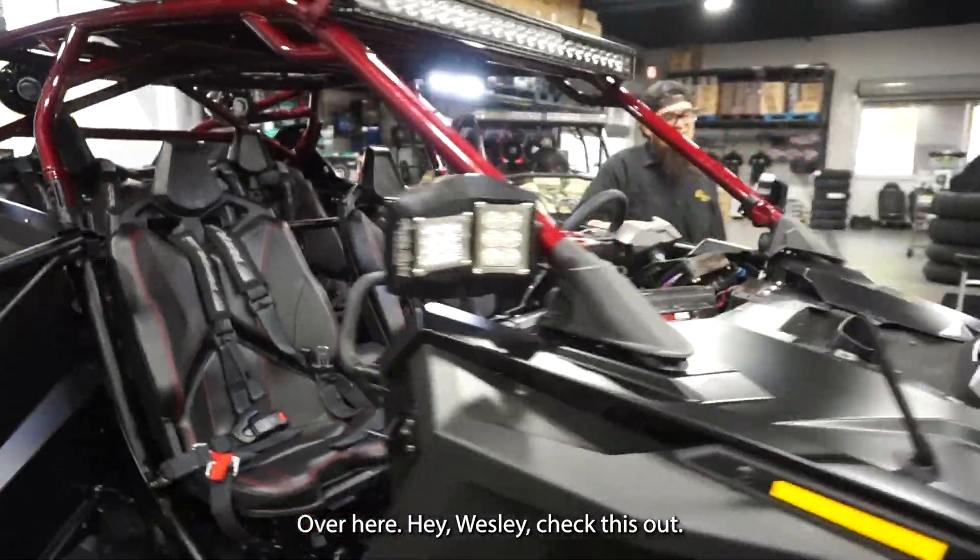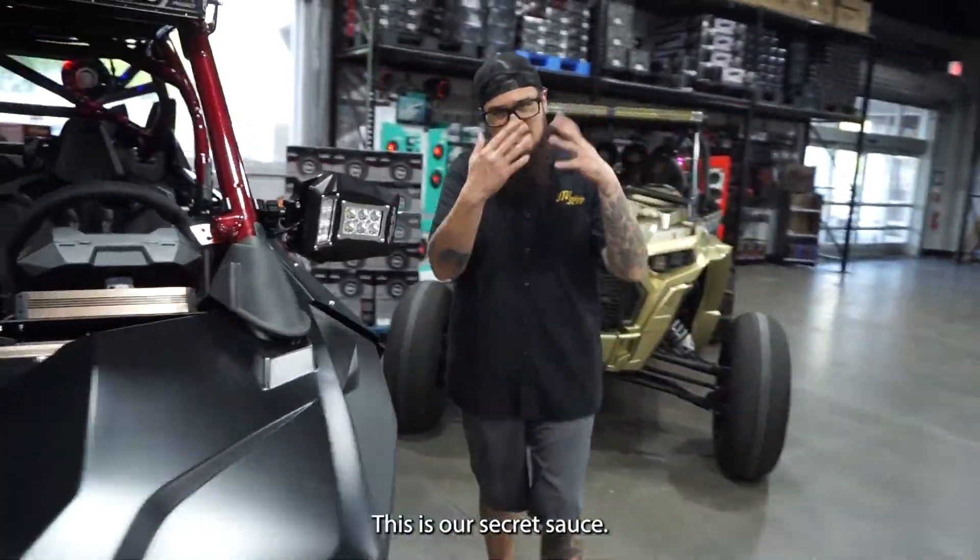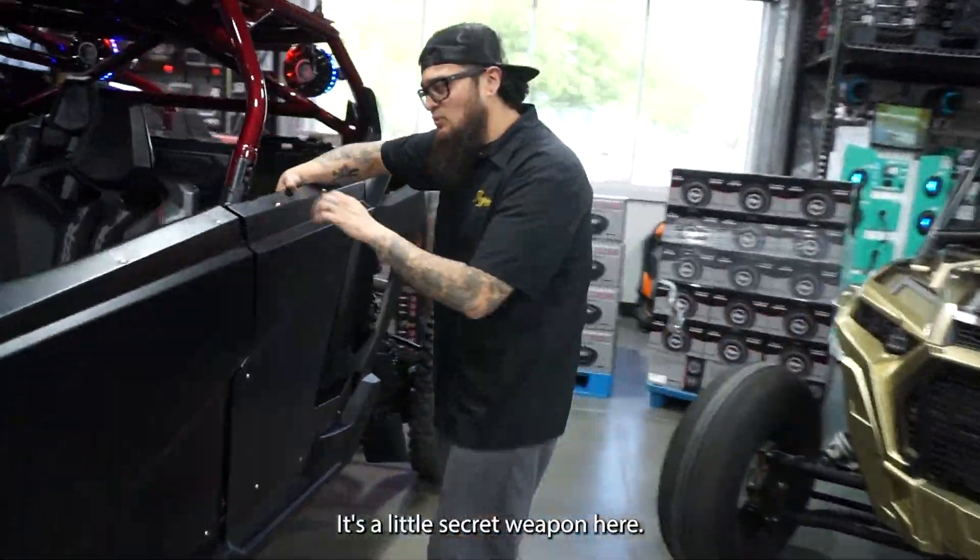Go around to the other side of the car over here. Hey Wesley, check this out — this is our secret sauce, this is our little secret weapon here.